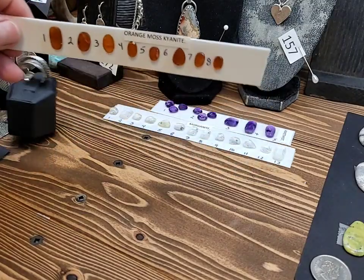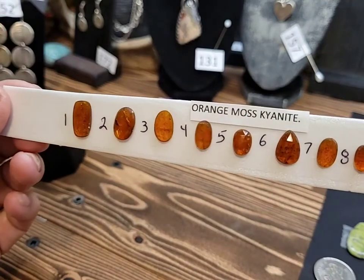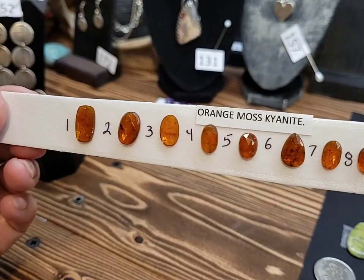Here is some orange moss kyanite. It would make beautiful rings or a little pendant.